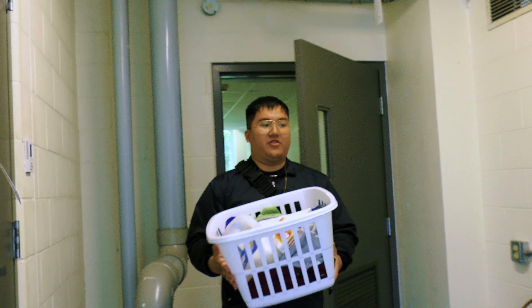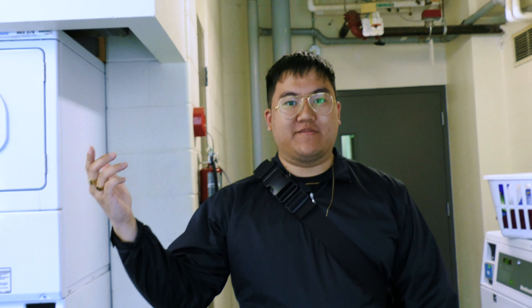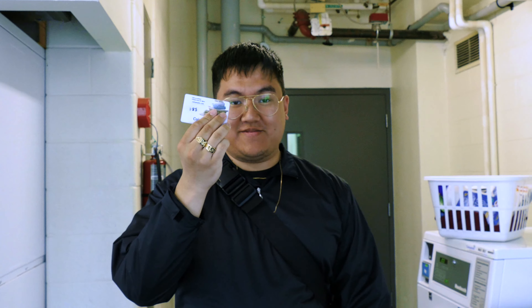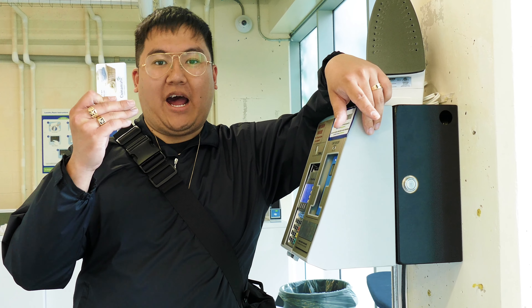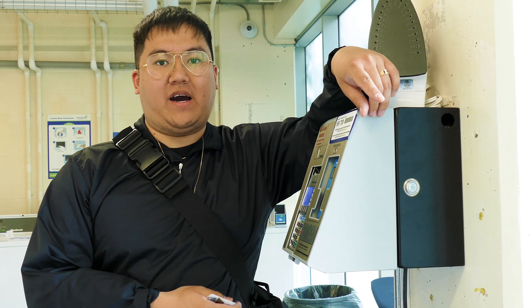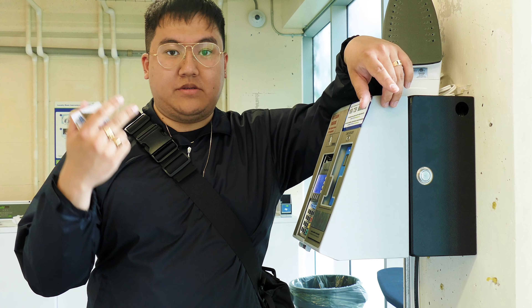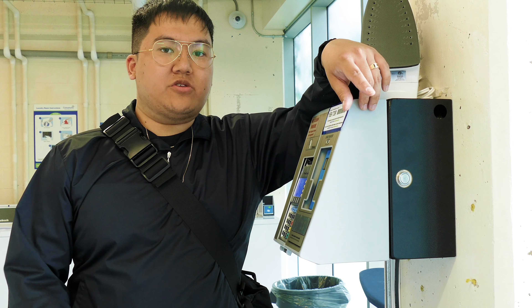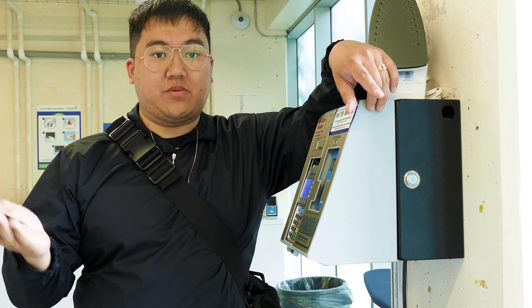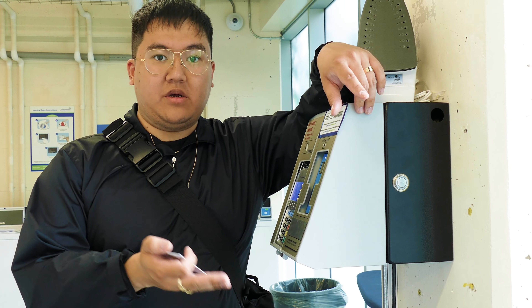First things first, what you gotta do is you gotta add money to your laundry card. How you add funds on your laundry card is through these laundry kiosks, which you can find at the service desk, such as Mary Kai's Commons building. You can also add funds on the website at www.smartlaundry.ca.